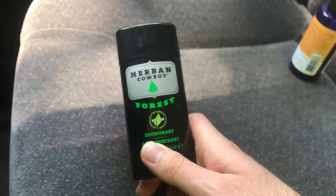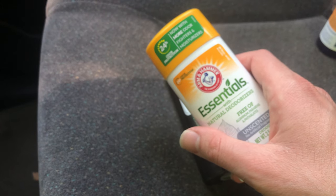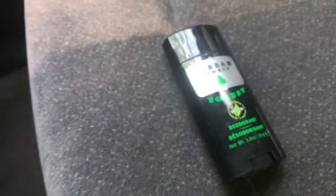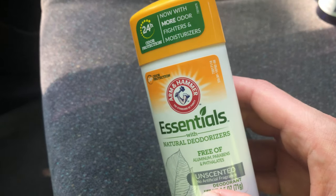Both deodorants are aluminum-free. I would recommend this one for odor control, but I wouldn't recommend it if you don't want to possibly have irritation — because I had irritation from it, though someone else might not. It does work really well for odor control, at least for me. And this Herban Cowboy thing smells really good. I didn't have any issue with irritation from it. This other one smells more chemical, more artificial — but it works really well. It's just that the irritation thing is annoying.